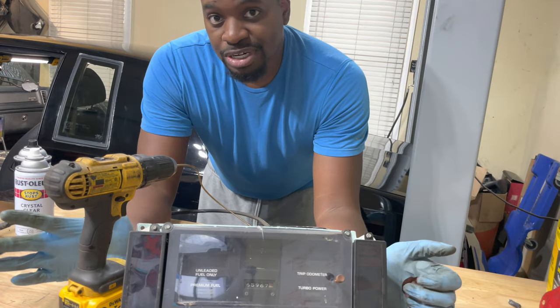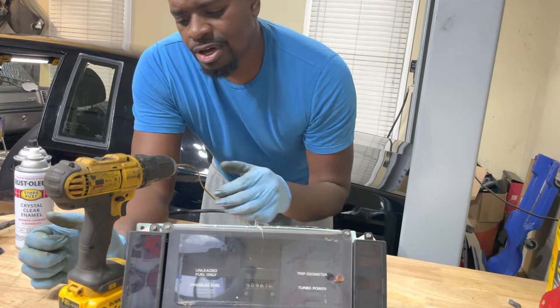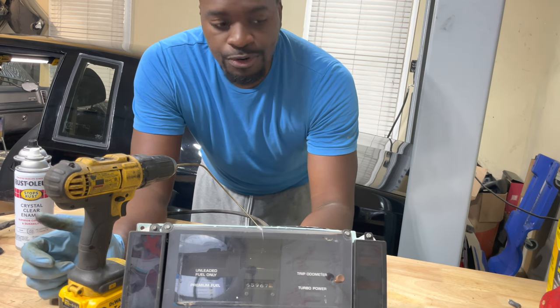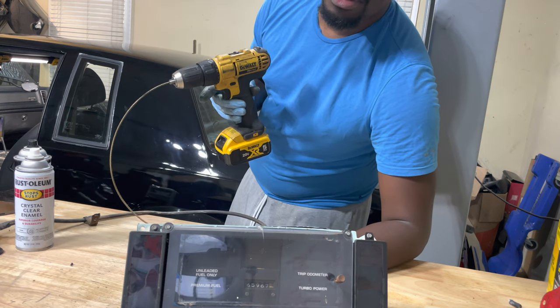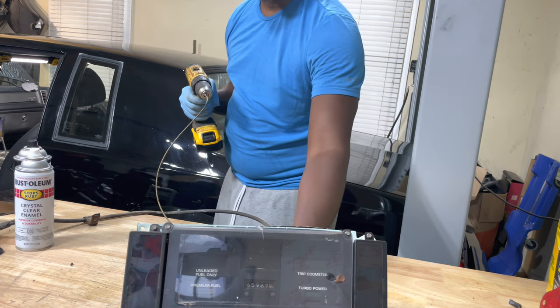So I thought since the cable is damaged anyway, let's try to actuate it and see if the odometer will turn over. If it does, that lets me know that my cable is bad. Now you got to be careful — you don't want to damage anything. You got to get your drill in reverse and keep it there.